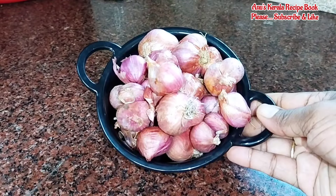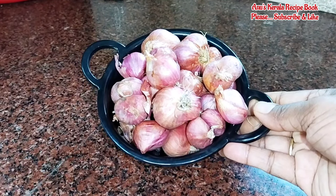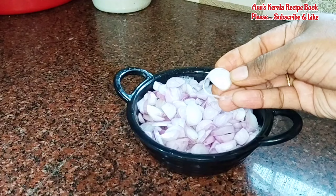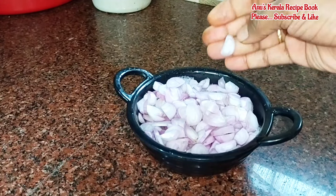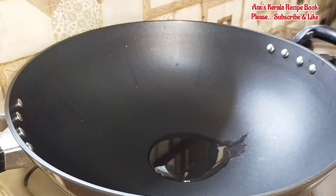Please like and subscribe to the channel. We are ready to make a pan for the recipe. Please like and share the recipe.